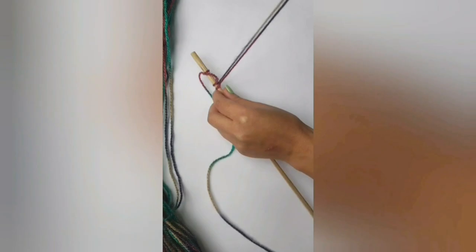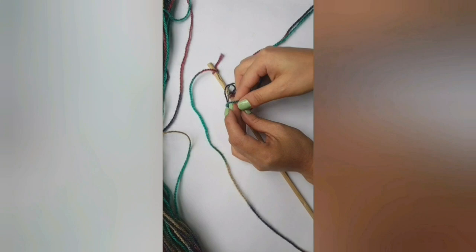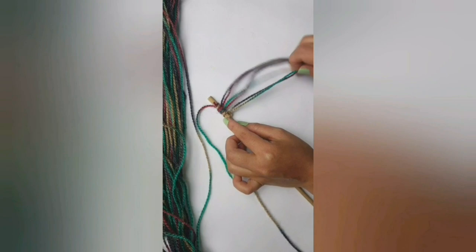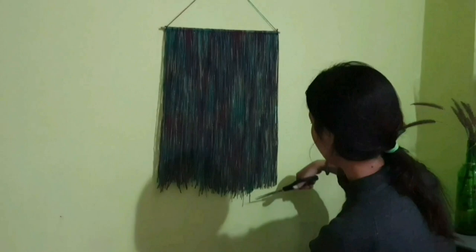Now here comes the most important part — tying each piece of yarn to the wooden stick. Put one side of the yarn under the stick and pull the ends through the hoop, then pull it out to get the knot. Do this with all the pieces until it covers the entire wooden stick. Cut out the edges and you get something beautiful — hang it to the wall and that's it!